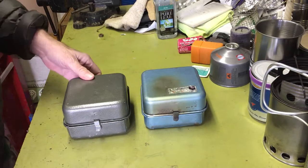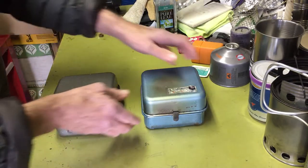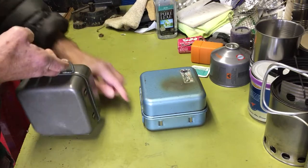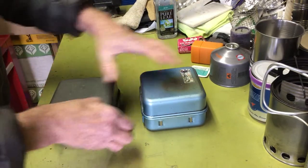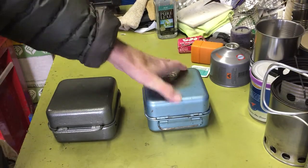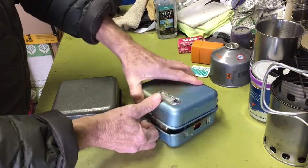The major difference — you can see it's pretty much identical. It's got the carrying handle just like the Optimus. It's kind of stiff, but that's the same.